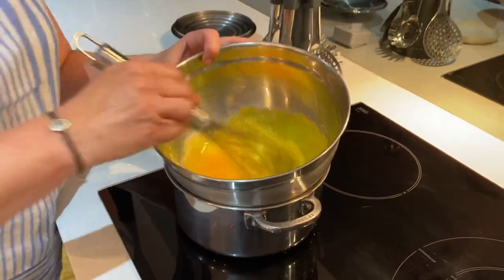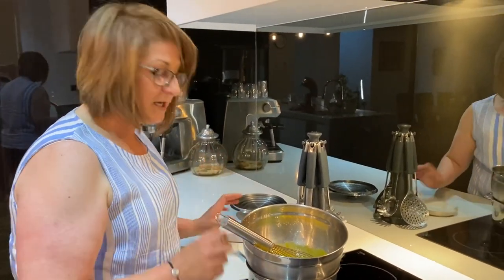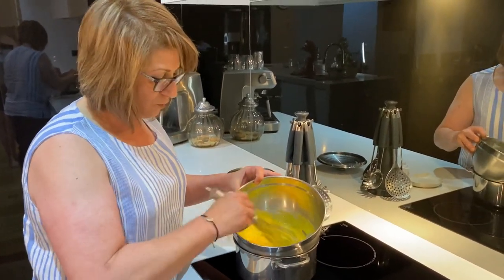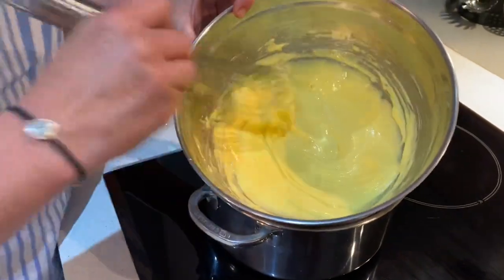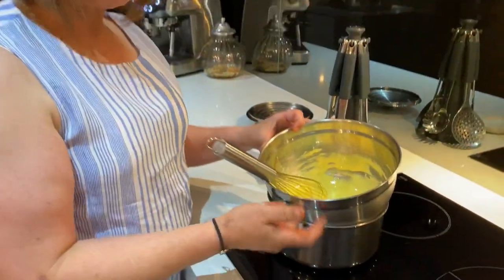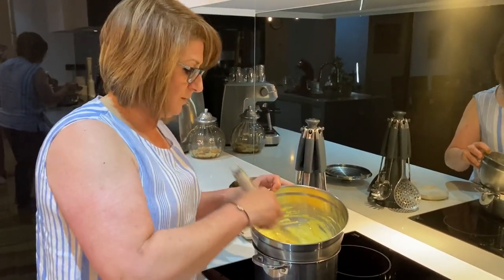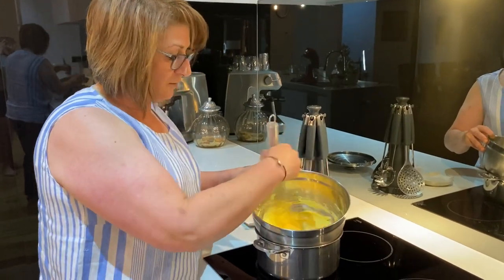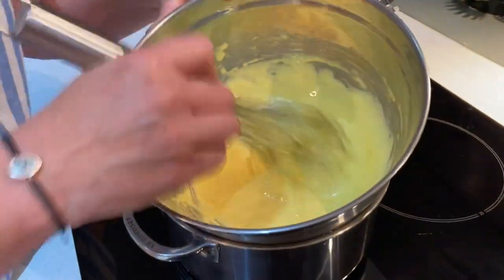All you're doing is whisking the eggs — pop a timer on for 10 minutes. Be careful not to overcook the egg yolks. You'll know it's ready when the sugar granules dissolve and the mixture changes colour. Keep whisking for about 10 minutes. Make sure your bowl is not touching the water, otherwise it will cook your eggs. Also take your mascarpone cheese out of the fridge — we're going to need 250 grams — so it comes to room temperature. Keep whisking until it dissolves and starts to thicken up.